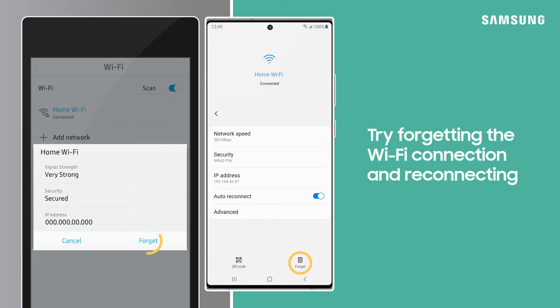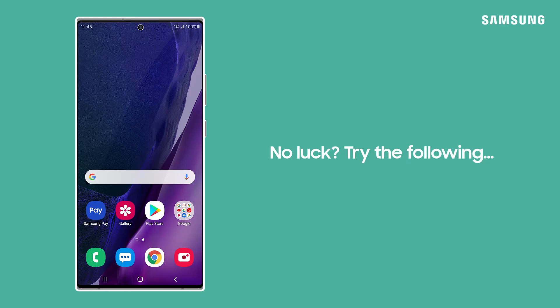You can also try forgetting the Wi-Fi connection and then try reconnecting. Still can't connect? Try out the following.